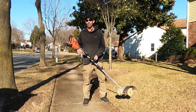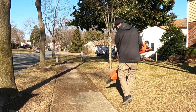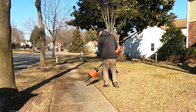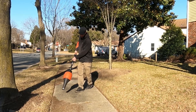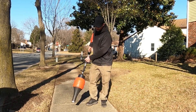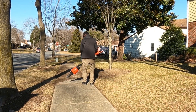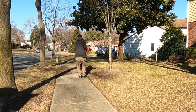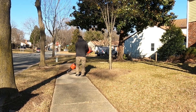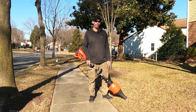Let's see how well the blower works at cleaning this up. Now that I've got the blower attached, let's see how well it cleans up this wet dirt from the edger. It did a great job cleaning off the dirt left from the stick edger.